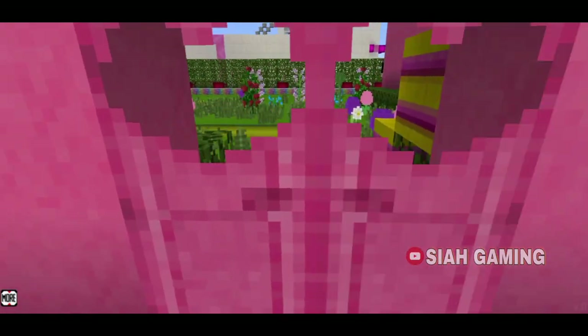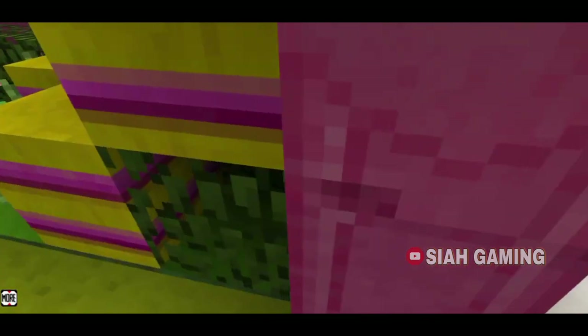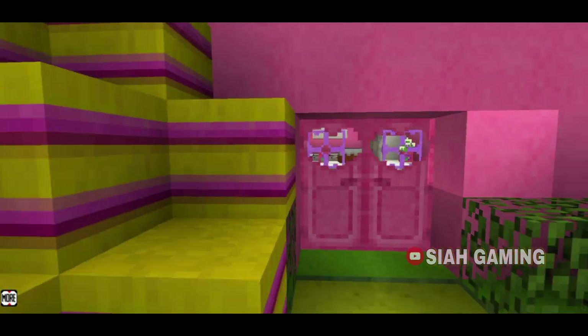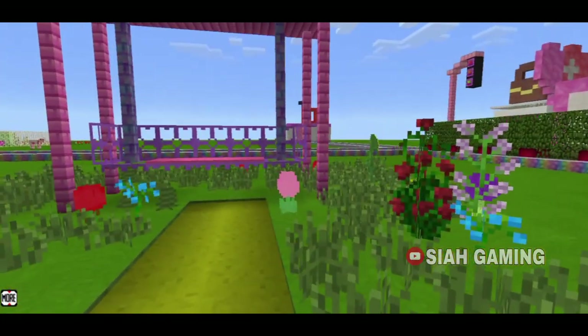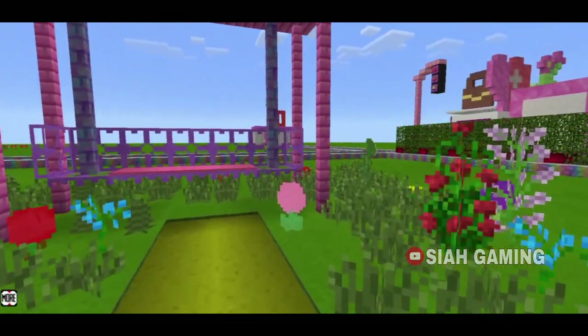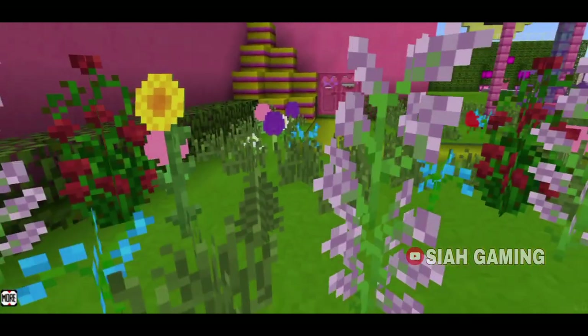Now we will go to the garden. Here are some hay bales, a little swing, and more flowers.